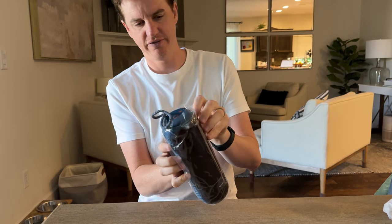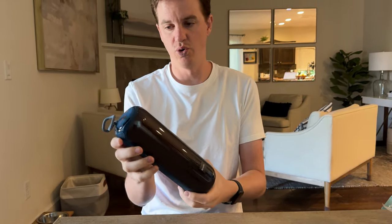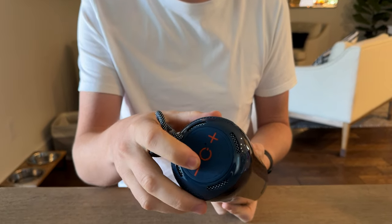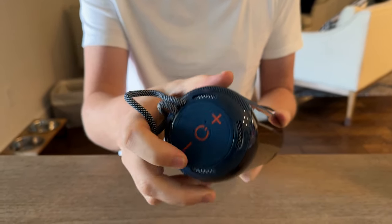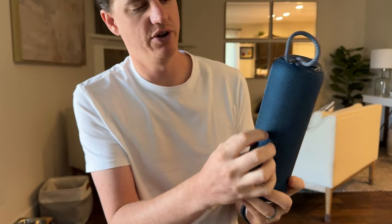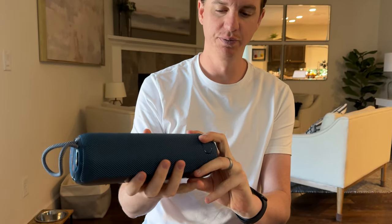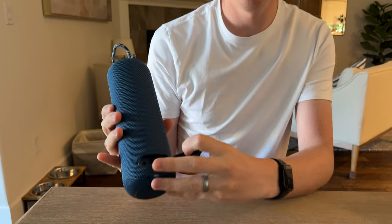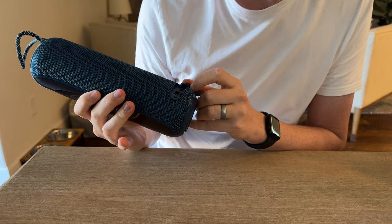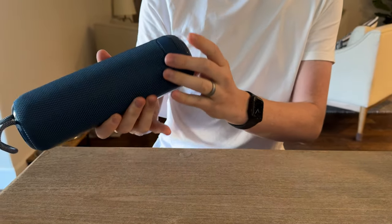That looks really cool. At the top there is the on/off and then the volume up and down buttons. It has this kind of mesh material which is really pretty, and then a nice carry handle. It's not super lightweight but it's not super heavy either. On the back you have your aux in, a USB, and a USB Type-C.